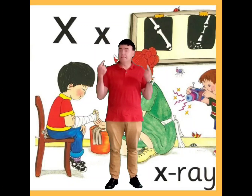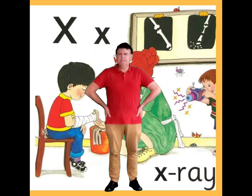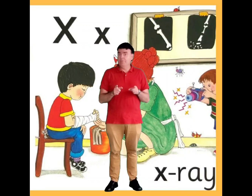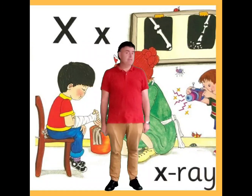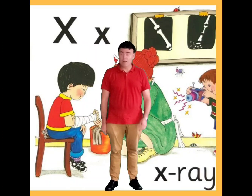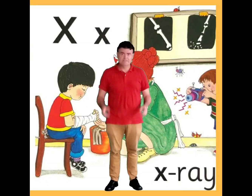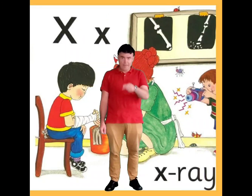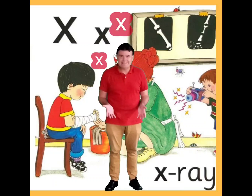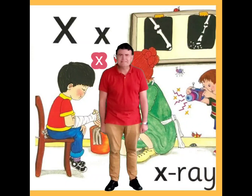Can you see behind me? There's a letter. This is letter X. Now X makes an interesting sound — X is made up of two sounds. One is the K sound: k-k-k-k. And the other sound is S, just like my name Stephen: s-s-s. So when we put it together it's kiss, kiss. Can you do that? Kiss, kiss.